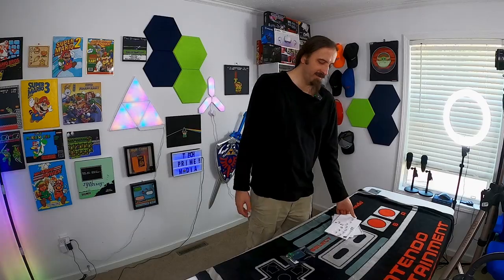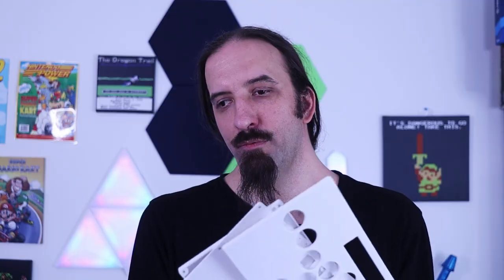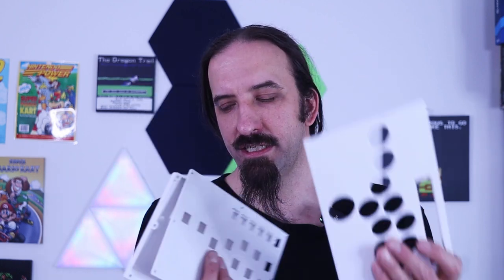We are going to be building a controller and we have three parts. We have a bottom, a plate, and a top.